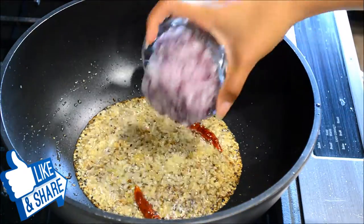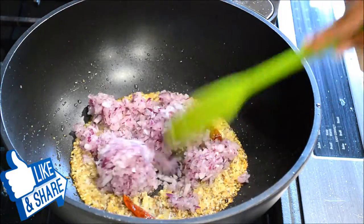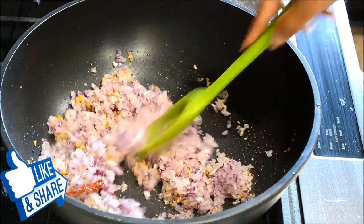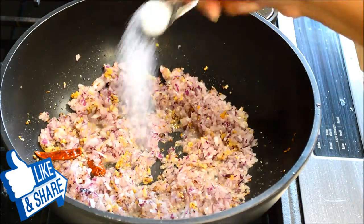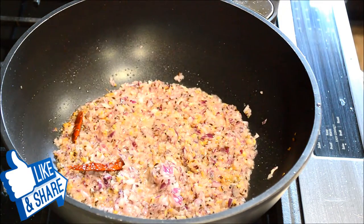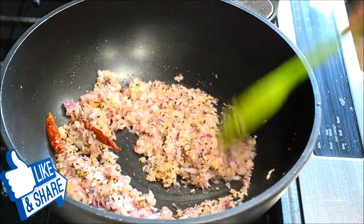I will add my onions. I'm using finely chopped onion because I like some texture in my gravy, but if you like a smooth gravy you can grind the onion to a fine paste and use it. Now I'll add a little bit of salt. Let the onion cook for about one to two minutes or until it starts turning brown, stirring in between so it doesn't stick.